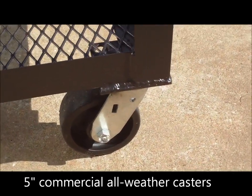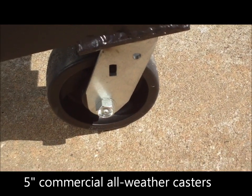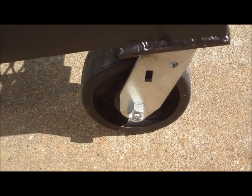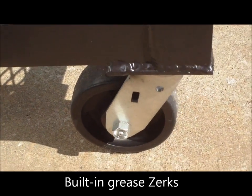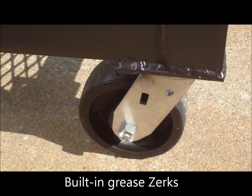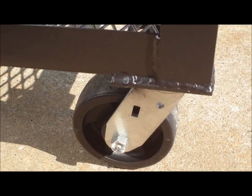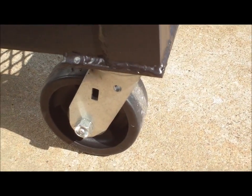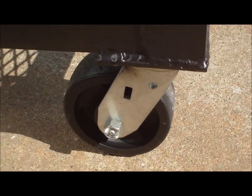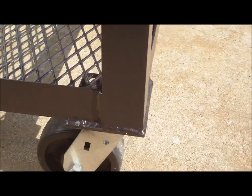We have a five-inch standard all-weather caster. These are 750-pound capacity casters each — overkill on an 800-pound pit, but Gator Pits is known for quality and longevity. We try to make these pits as maintenance-free as possible so you don't have to worry about replacing casters or handles. They have grease zerks to grease your bearings, and they're made to be outside as all-weather casters.